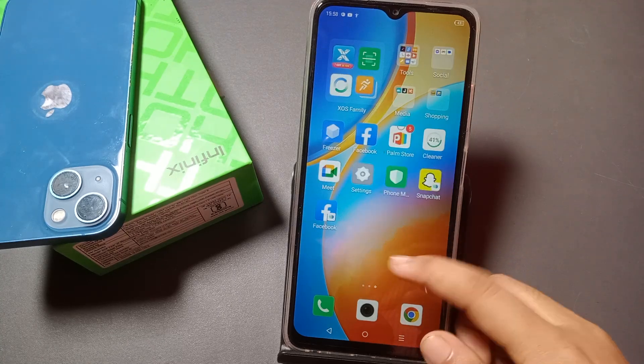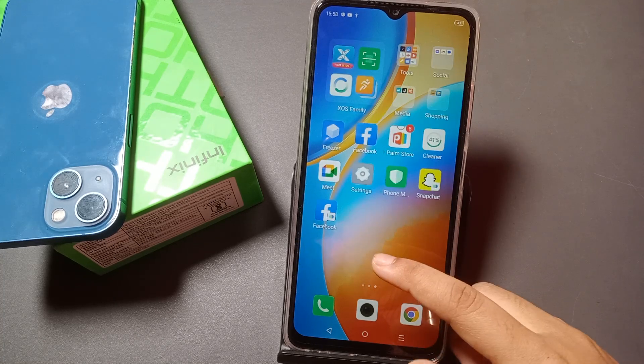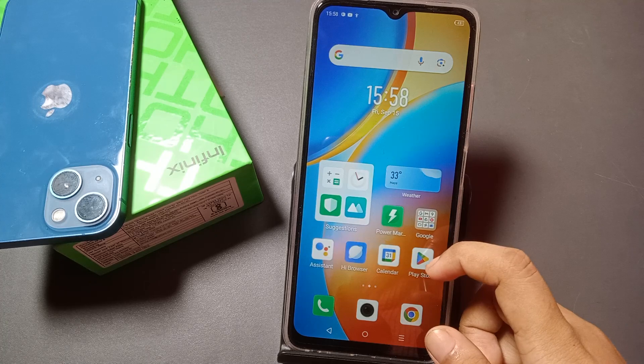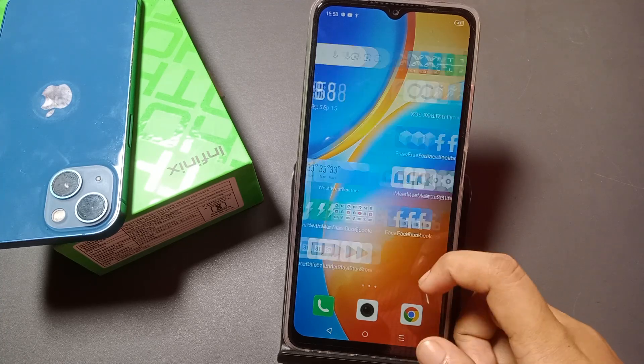Hello friends, in this video I'm going to show you how you can turn on OTG on your Infinix smartphone. Before we continue, do not forget to like my video and subscribe to my channel.